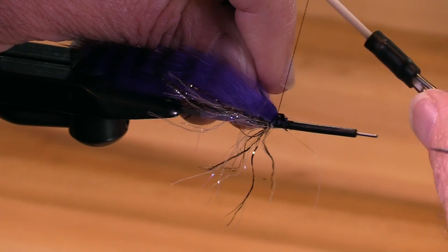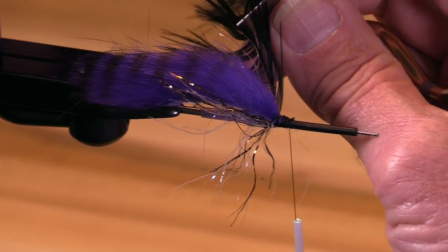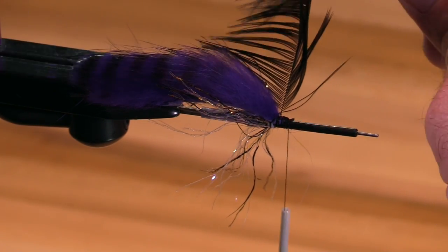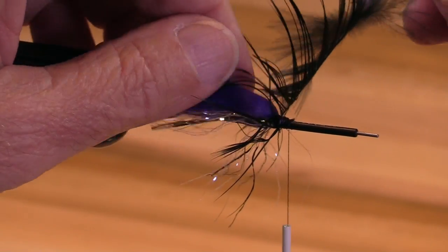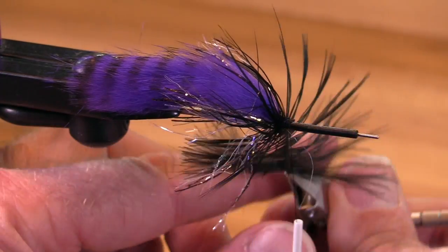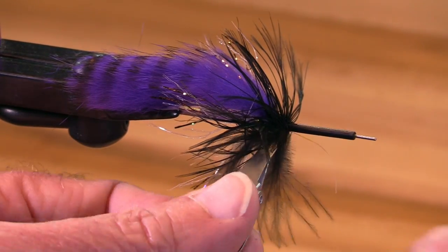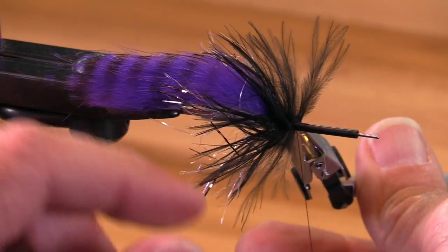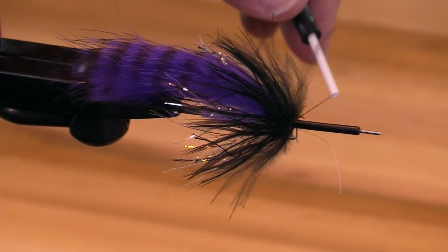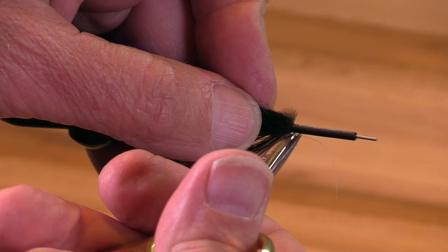I'm going to tie this in by the tip. If your hackle will let you fold it, it creates a kind of swept-back angle — the barbules are less likely to get tangled under one another. The color combinations I've chosen here are purple with black. You could also go purple with purple — purple rabbit with a purple schlappen — or purple with kingfisher blue, or purple with olive.